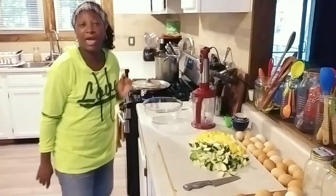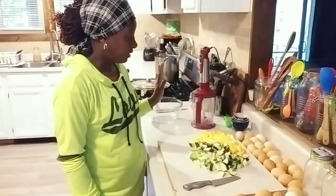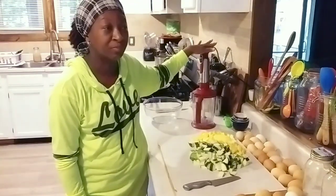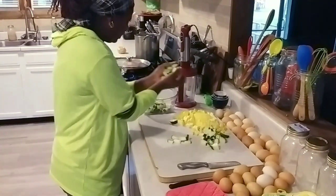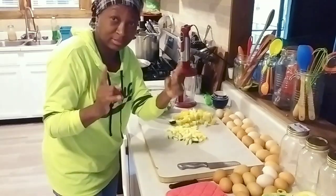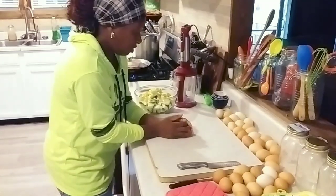I have about two pounds of ground turkey in this skillet, slowly cooking. I'm going to use my hand mixer here because I'm not about to whisk all those eggs by hand. I'll drop them all in. I've got a nice big zucchini and about four to seven yellow squash going into this bowl.